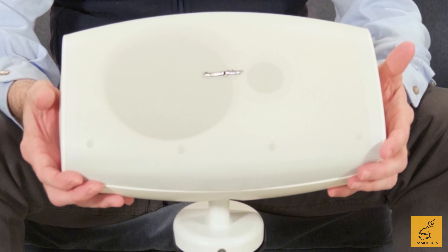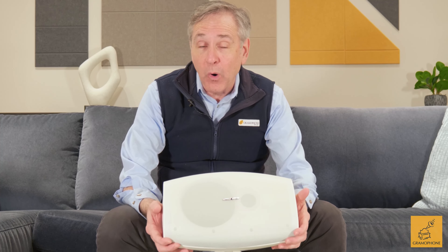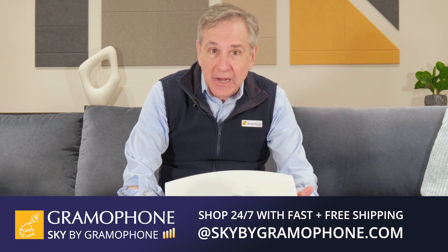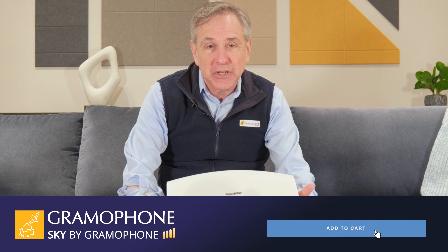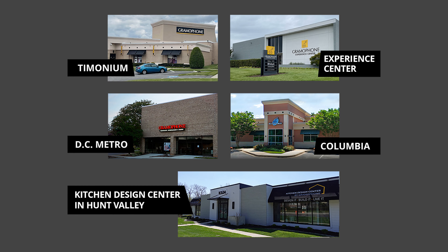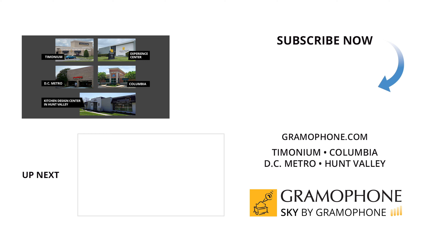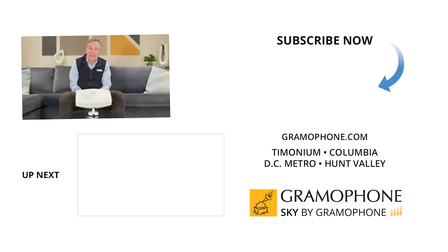We're very impressed with Sonus Faber's first outdoor speaker. If you want to learn more about Sonus Faber and all of our great brands, please go to gramophone.com. To buy your own pair of Sonus Faber Aster, check out Sky by Gramophone, where you'll always get a secure checkout with fast and free shipping straight to your door. We'd love to meet with you, so please come visit us at our stores in Columbia, Gaithersburg, and Timonium, Maryland. If you come to the Timonium store, make sure to check out the Experience Center where we're filming this video — you'll see some spectacular products, including the Aida 2, in a spectacular setting. Also check out our Kitchen Design Center up in Hunt Valley. Thank you for watching — we look forward to seeing you soon.